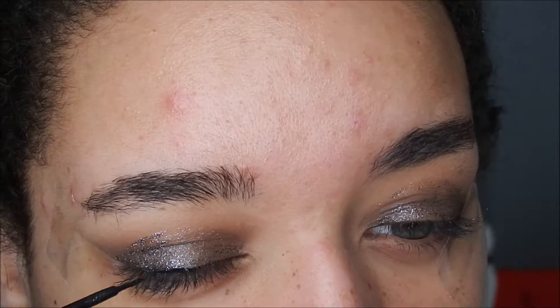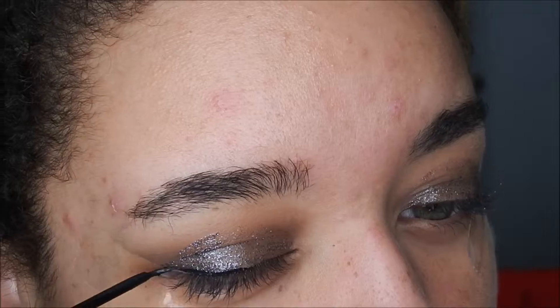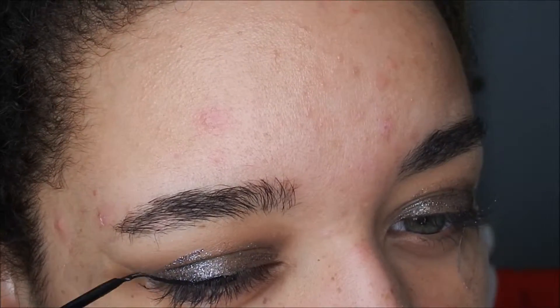I'm going to go in with the NYC Liquid Liner and just do a simple winged liner.